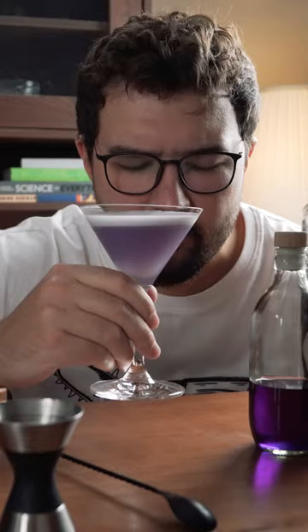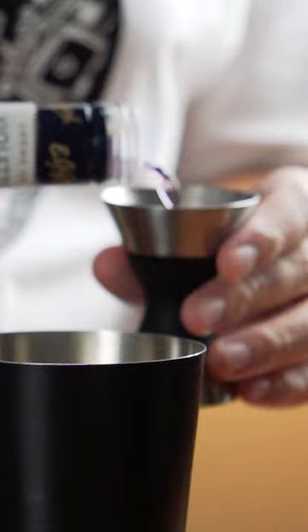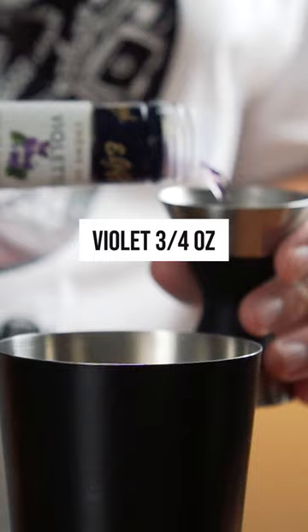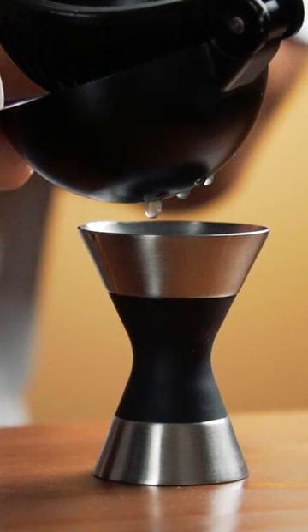Absolutely amazing cloud lily cocktail. Let's make it. We need three quarters of an ounce of gin, three quarters of an ounce of violet liqueur, three quarters of an ounce of triple sec, and three quarters of an ounce of lemon juice.